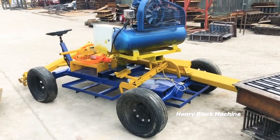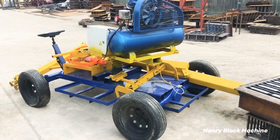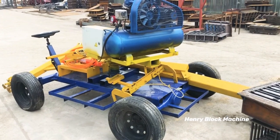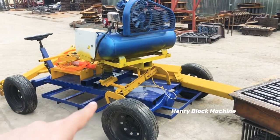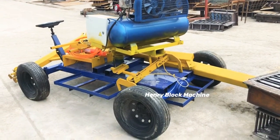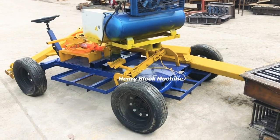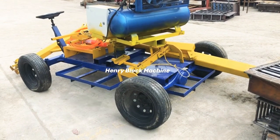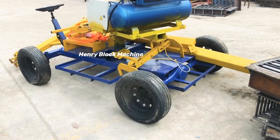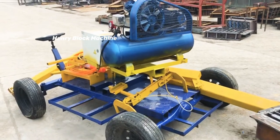Hello everyone, good morning. This is Henry Machinery and my name is Isaac. Today I'm going to introduce this model of the block clamping machine, also called block loading or block lifting. It can load the blocks from the pallets, or you can lift up the blocks out from the pallets and load the blocks onto the truck.